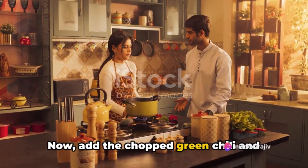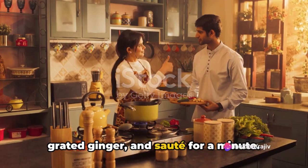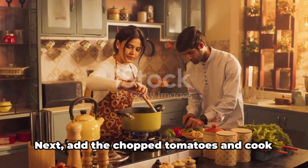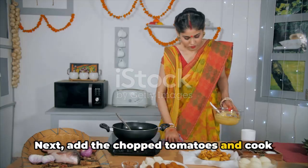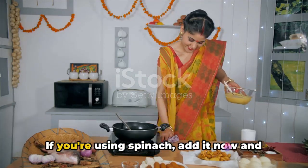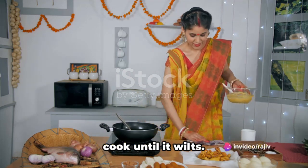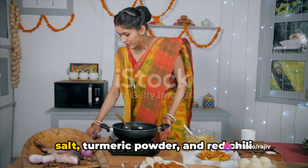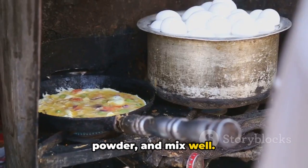Now add the chopped green chili and grated ginger and sauté for a minute. Follow with the chopped onions, cooking until they turn translucent. Next, add the chopped tomatoes and cook until they are soft and the oil starts to separate. If you're using spinach, add it now and cook until it wilts. Now for the spices and seasoning, add salt, turmeric powder, and red chili powder, and mix well.